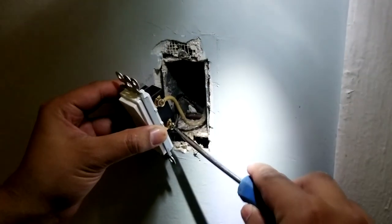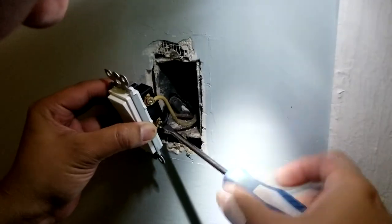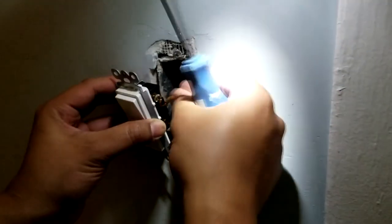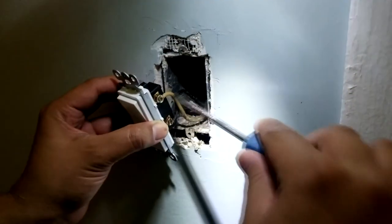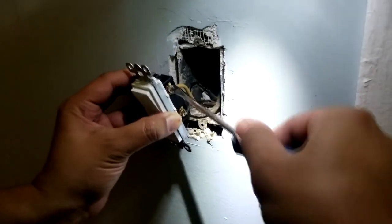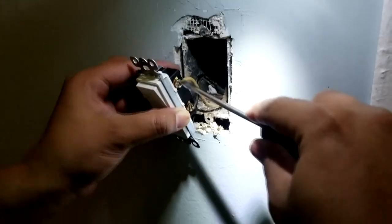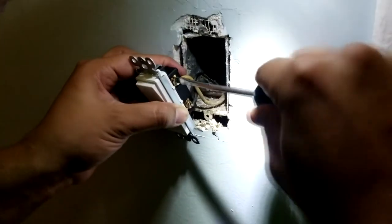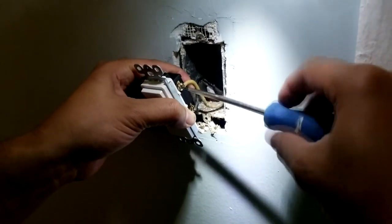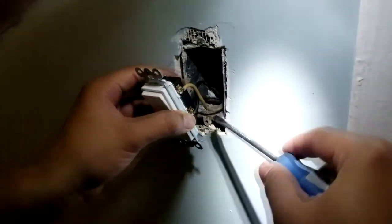The wires are in place and now I'm just tightening them. You don't want to completely squeeze the copper wire and break it, but you want to make sure it's secure. I'm tightening it just enough so the wire won't get loose.